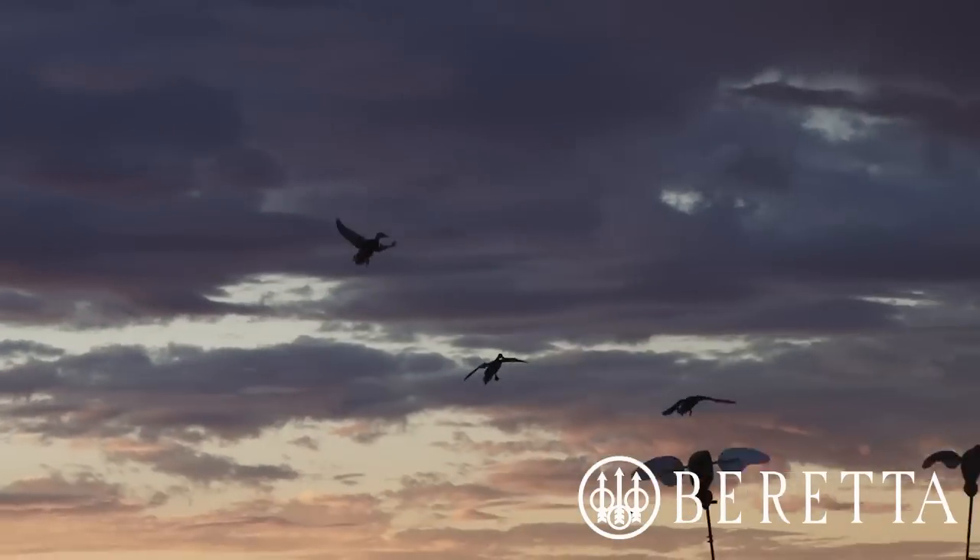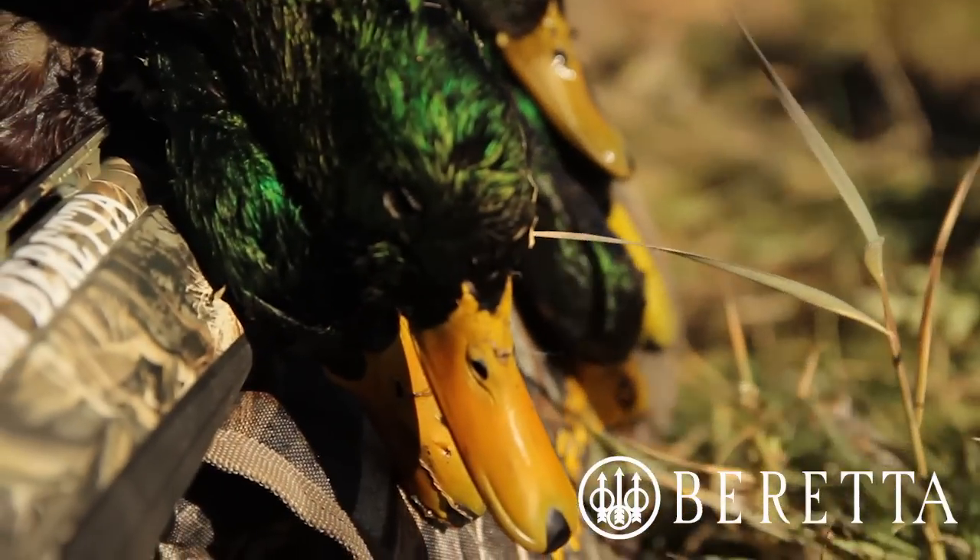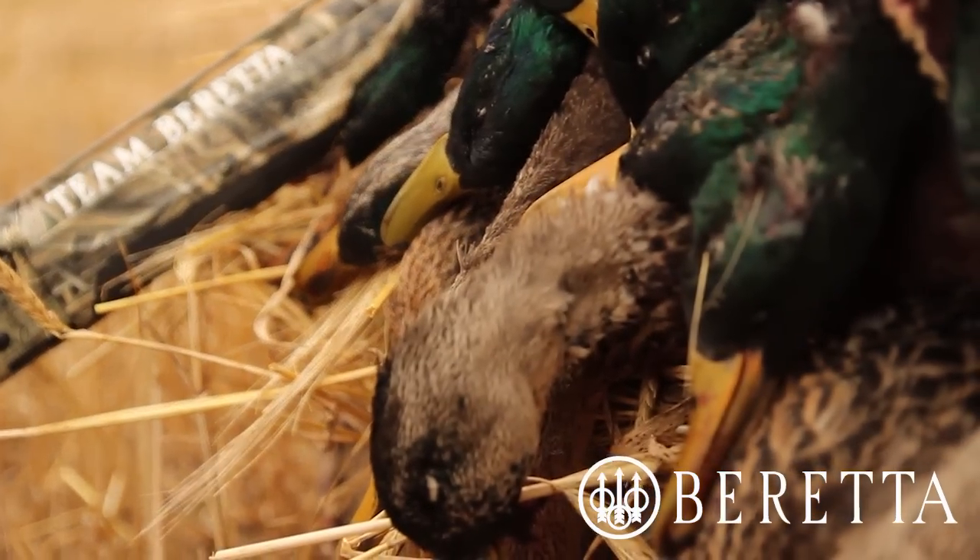The Beretta A400 Xtreme is designed with waterfowlers in mind. Its combination of industry-leading technology make it the finest waterfowling shotgun on the market.